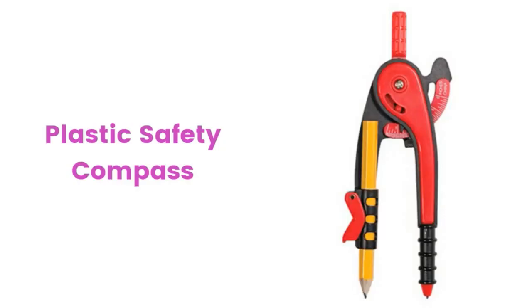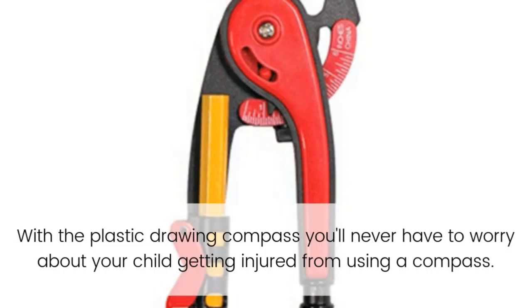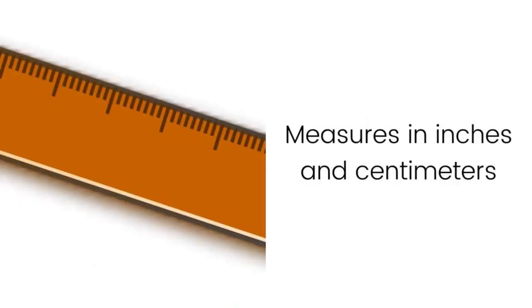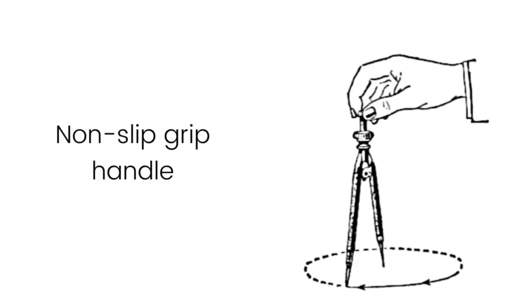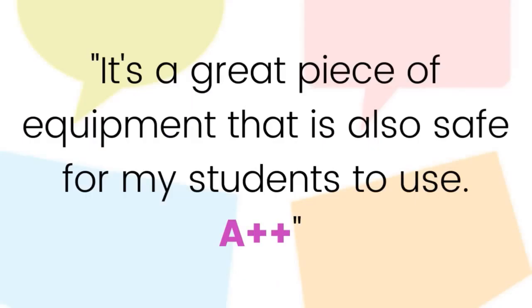This plastic safety compass from Acme United is an excellent product for students or children. With the plastic drawing compass, you'll never have to worry about your child getting injured. Specifications: the plastic geometry compass measures in inches and centimeters, features a non-slip grip handle, a safety point, and comes in assorted colors.